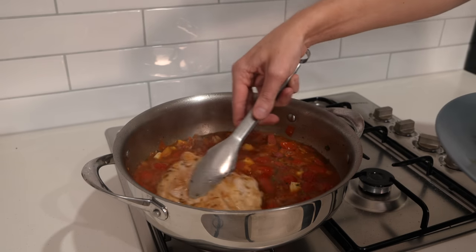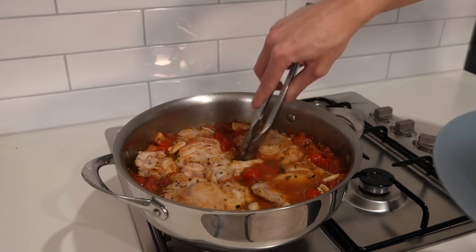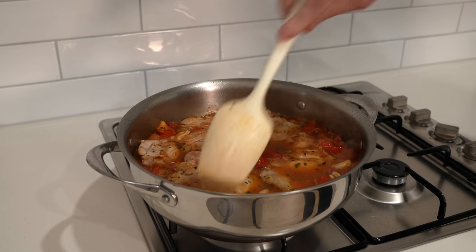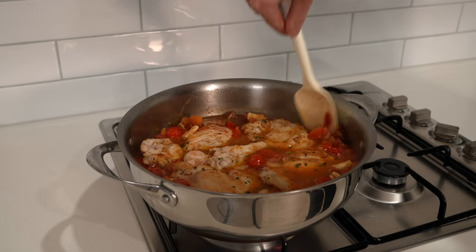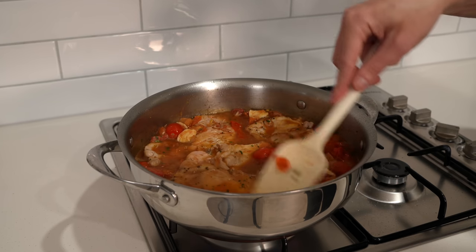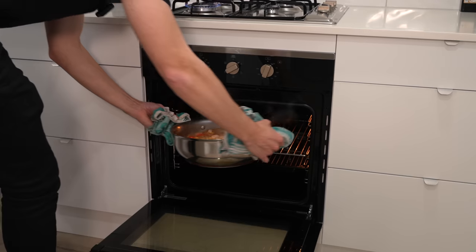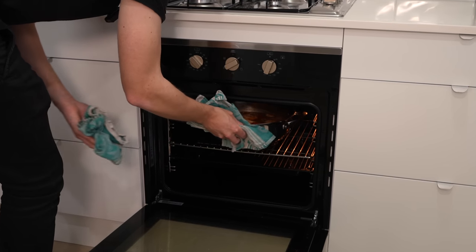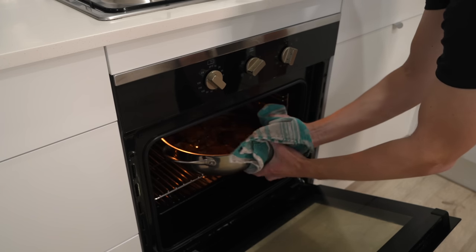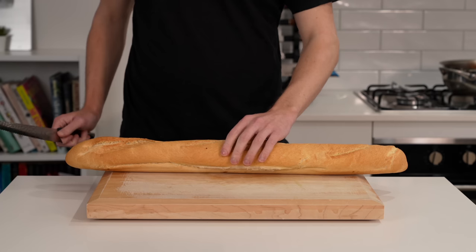Once at a simmer, add all of the chicken back in, making sure to cover it in the liquid. Add in all of those resting juices from the plate for extra flavour. Give it a gentle mix — be careful not to break up the chicken — make sure everything is completely covered, bring it to a simmer again, then transfer to a preheated oven at 190°C (375°F) and cook for 45 minutes. After 45 minutes, carefully remove it from the oven, being mindful of the steam, and you should have a beautiful-looking dish.